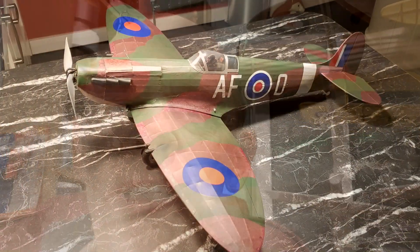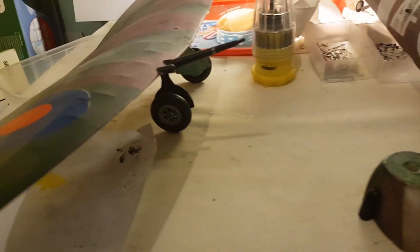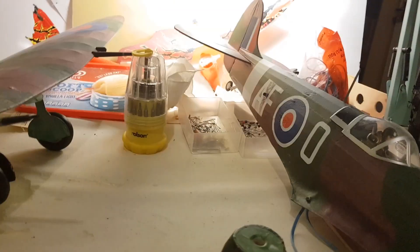I'm going to have a go at putting radio control in my Grillo Spitfire. I made the wing banded on instead of glued on, which is good because it means I can get into the guts of the airplane and work out where I'm going to put servos and receiver.